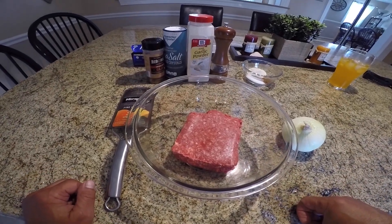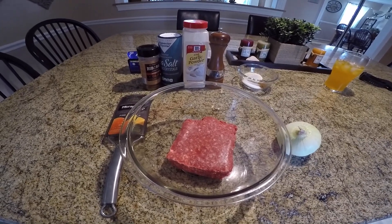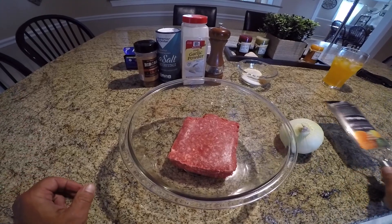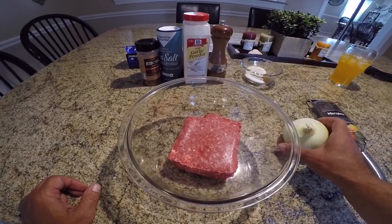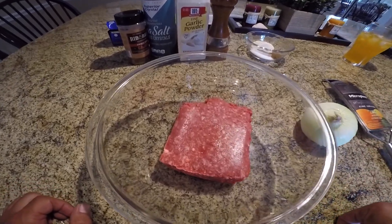Hey guys, Rob's Random Stuff here. Today we're gonna make some super juicy burgers. I'm gonna try to show you how to keep the juice inside your burgers.